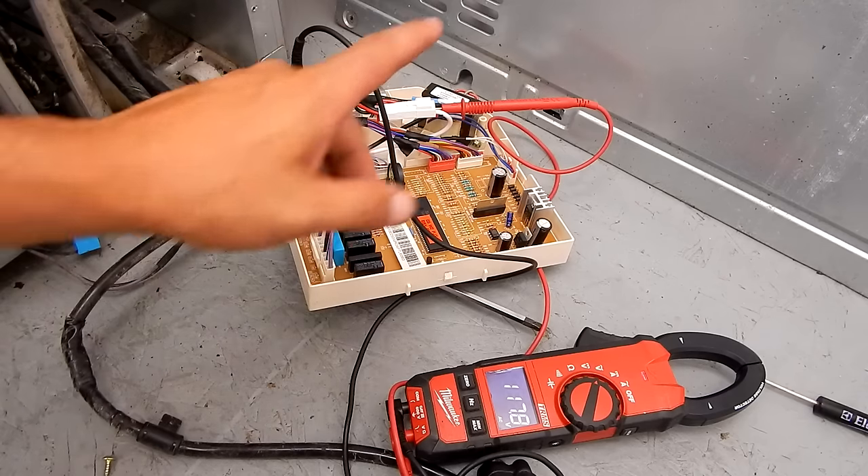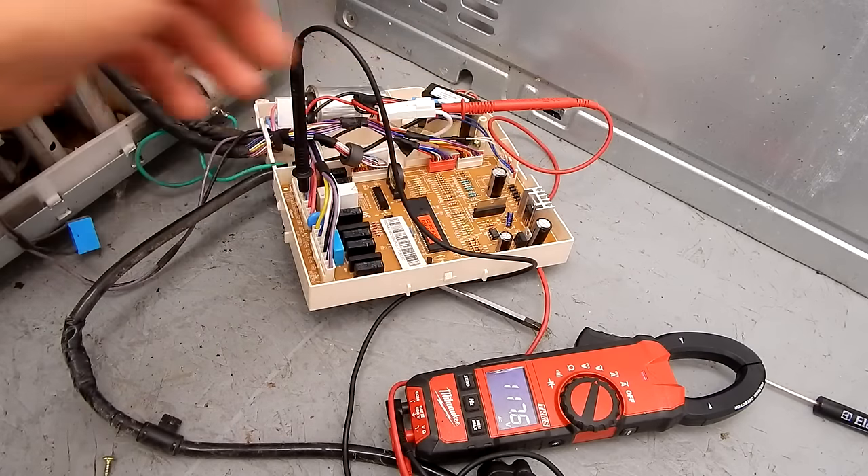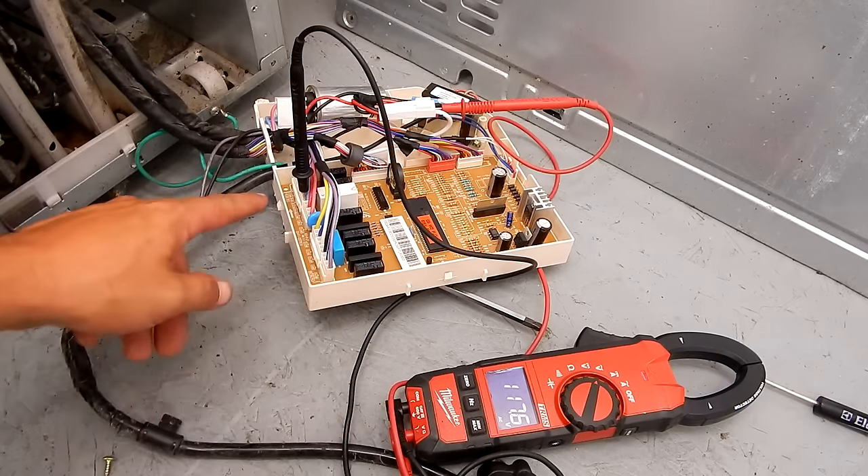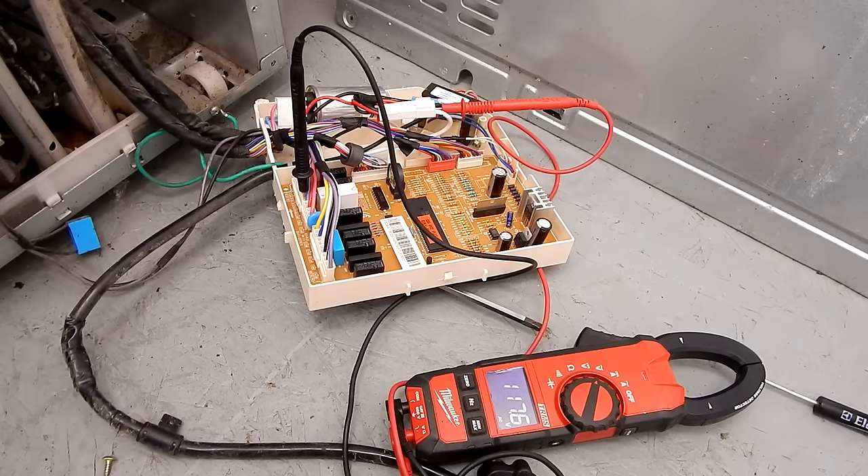So the first thing we tested was the components on the side of the compressor by doing an ohms reading back to the neutral. Then we did a voltage reading to see if the neutral closed. We definitely know that the relay on this control board is bad. That's a little bit of troubleshooting on a Samsung refrigerator compressor and how to check the relay on the control board. Most Samsung refrigerators have a pretty similar setup, so hopefully this helps you out if you have a machine giving you the same problems.